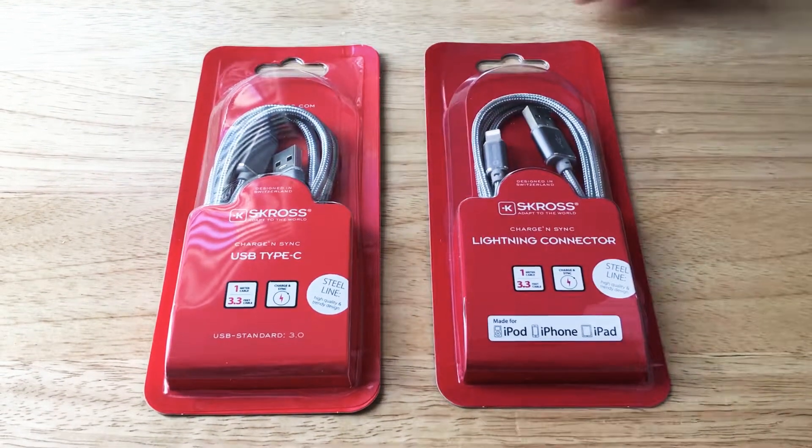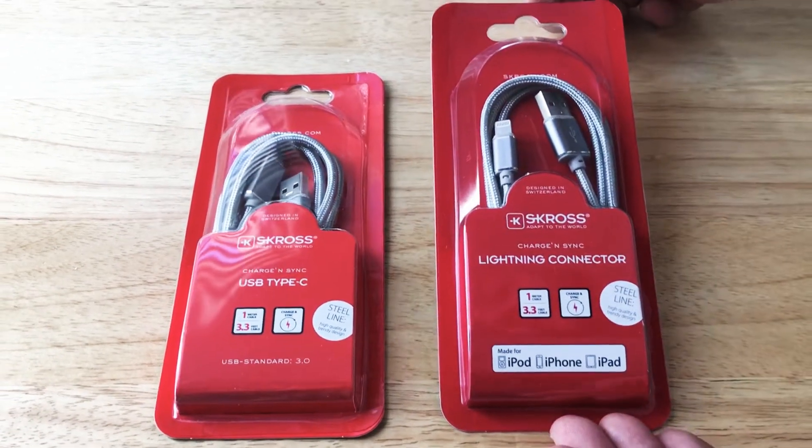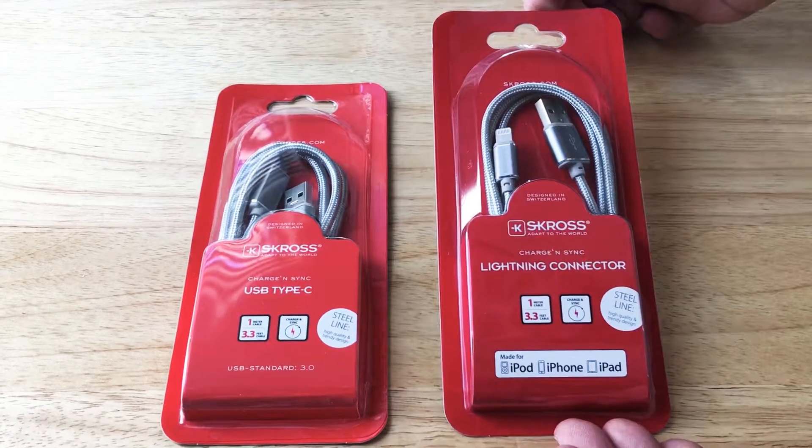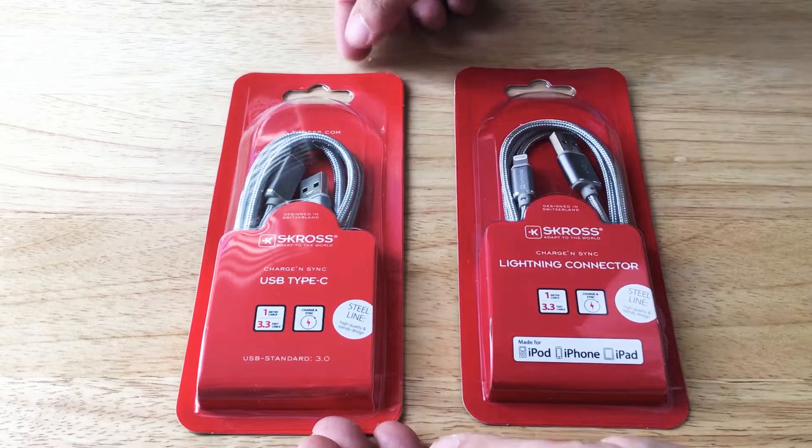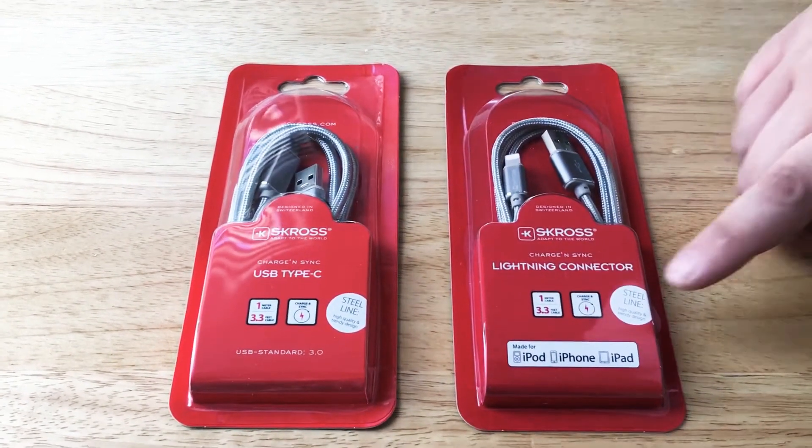Hello, this is Chris Rushnot, 24K on Twitter. Today I'll be showing you the S-Cross lightning connector and the USB Type-C cable. These are from their new line called Steel Line.